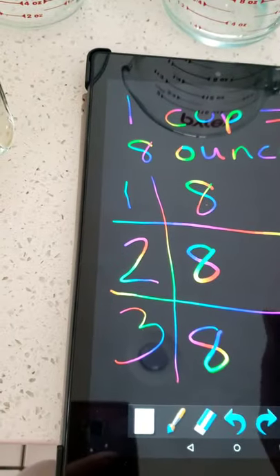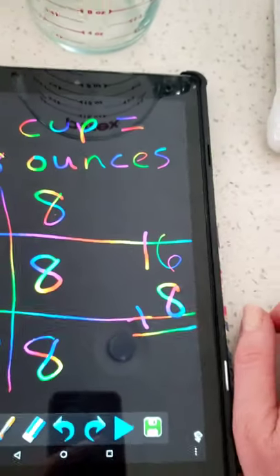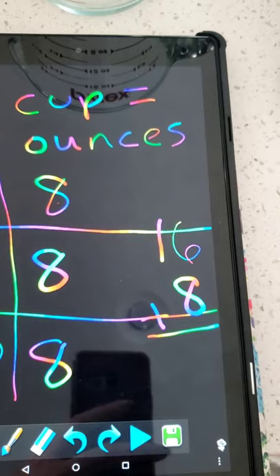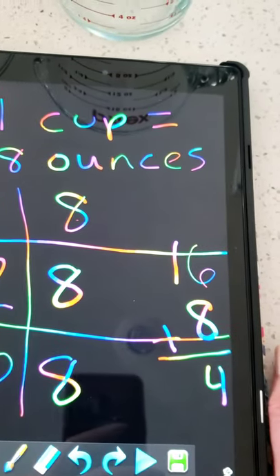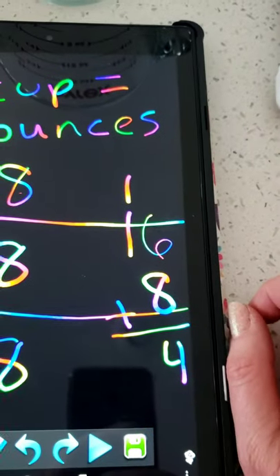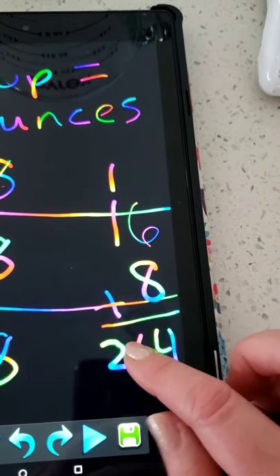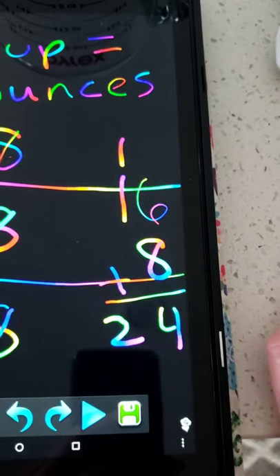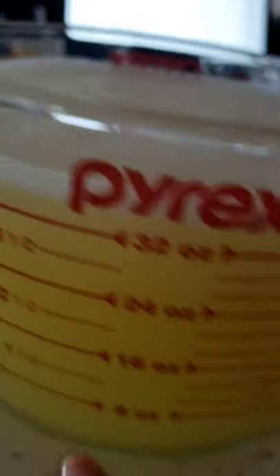We know eight plus eight equals 16, right? 16 plus eight — you have to do some regrouping, or carrying. You have to carry to the tens, because what's eight plus six? Eight plus six is 14. So we put the four here because there are four ones, and we have an extra ten. We need to put it in the tens spot, so now we have two tens — that's twenty. And we don't put a zero, because that would be 204 and that's not right. So we have 24. Three cups is 24 ounces. And I was right — three cups is 24 ounces.